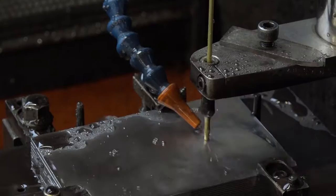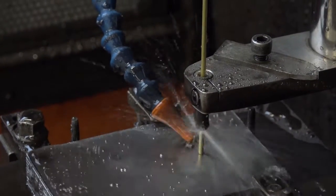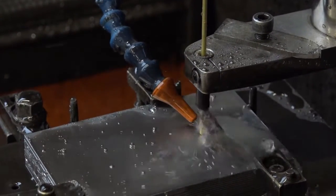Yes, we're into EDM in a big way. We do EDM sink, we do EDM fast hole drill, and we do EDM wire. Now would be an opportune time to go and have a look at them.